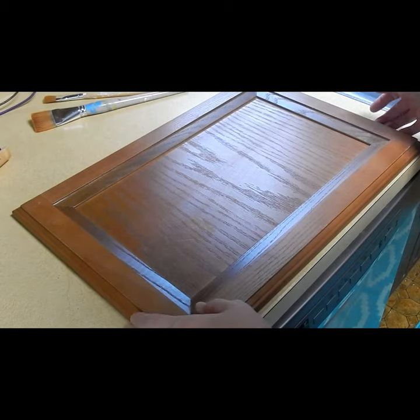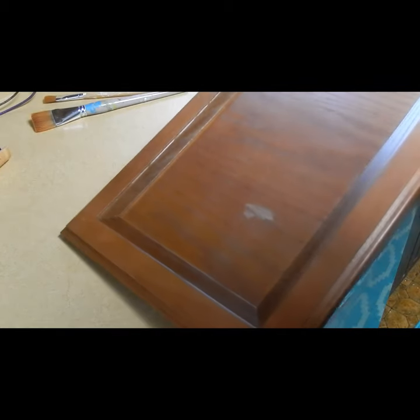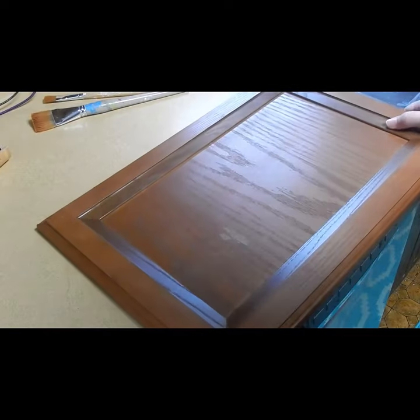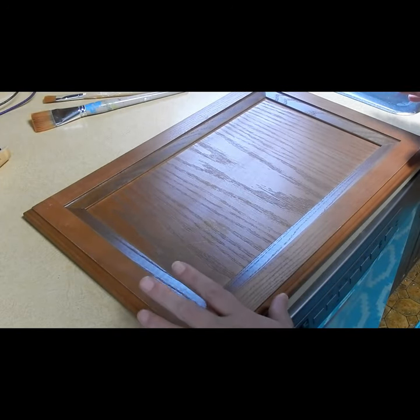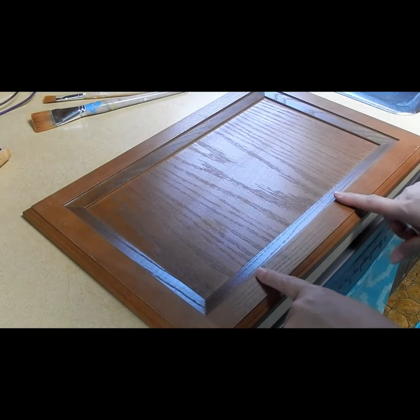For this project, I picked up this cabinet door for $2 at Restore, so it's perfect to use as a plaque and to make into a picture that's pretty much pre-framed.